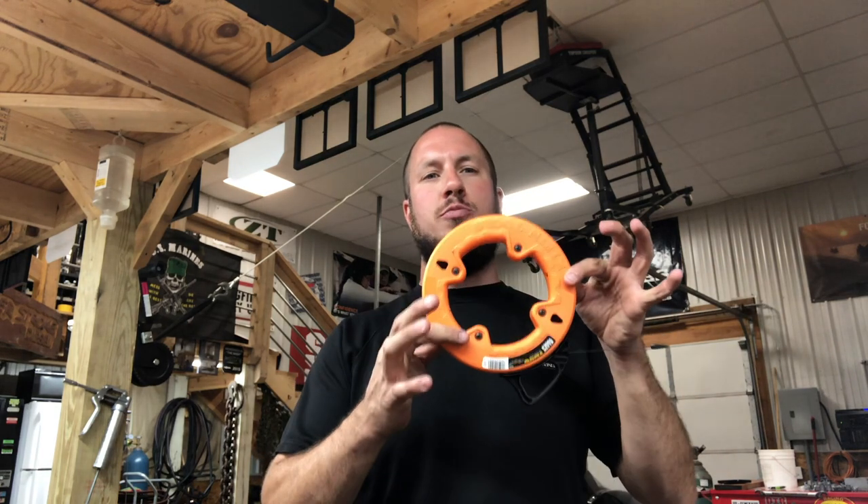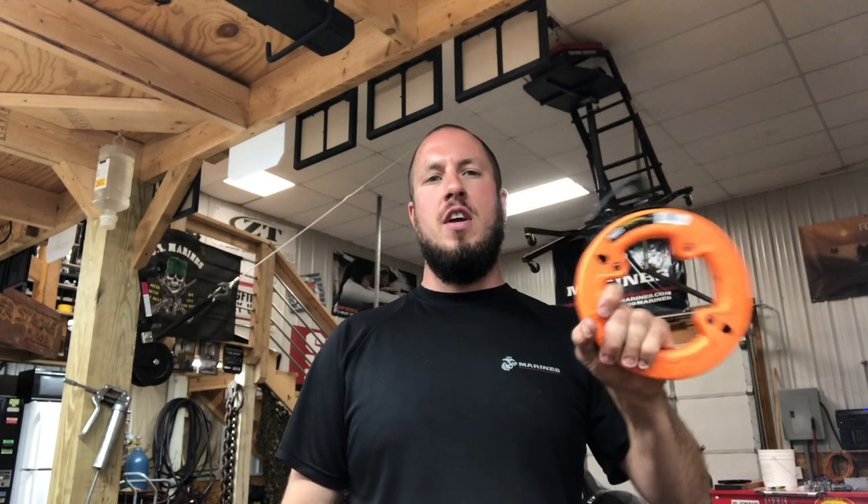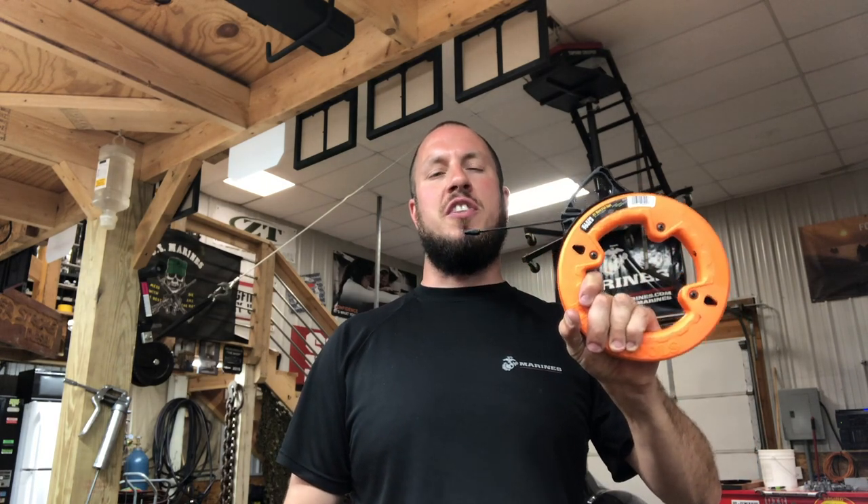What's up everyone? Welcome back to the Durbin Compound. If you haven't met me already, my name is Devin Durbin. Today on the channel is another awesome tools under 30 bucks — it's the Klein Tools 25 foot fish tape. If you're interested, stay tuned.